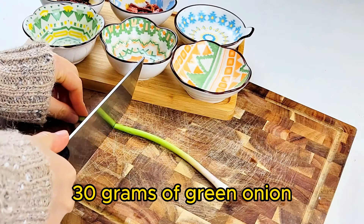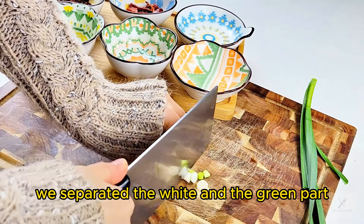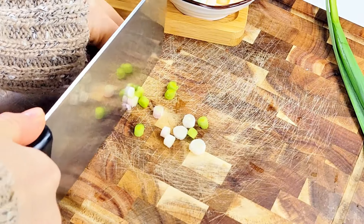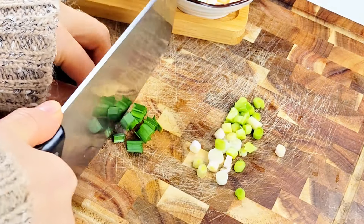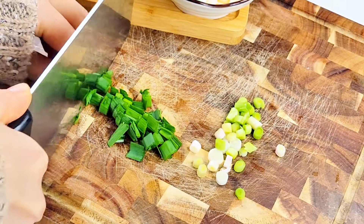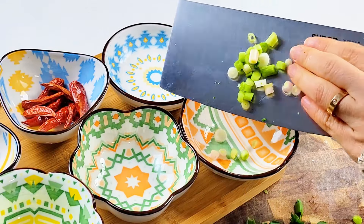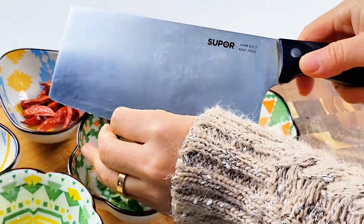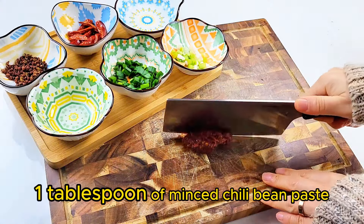30 grams of green onion. We separate the white and green parts. 1 tablespoon of minced chili bean paste.